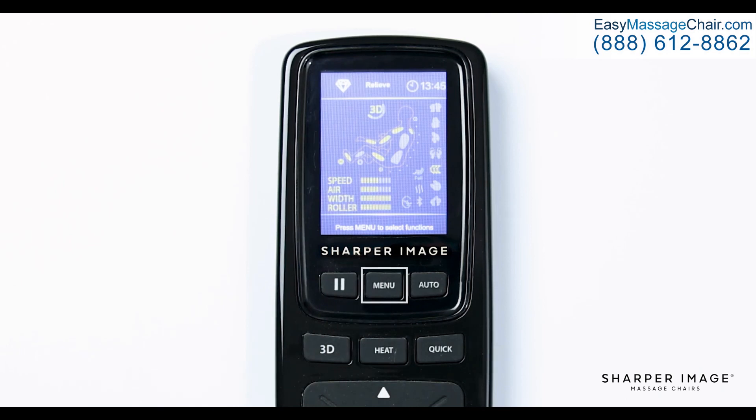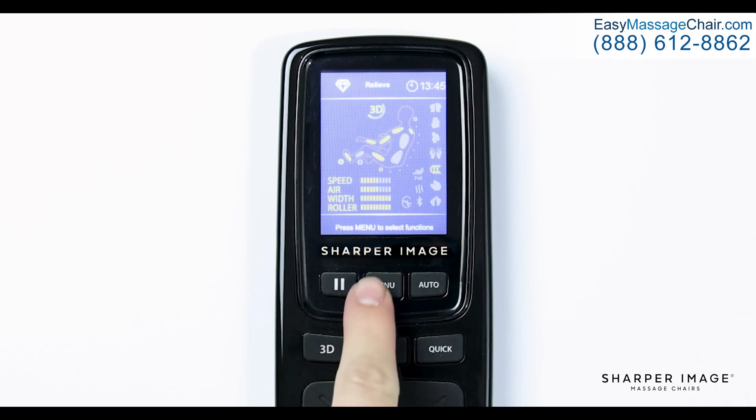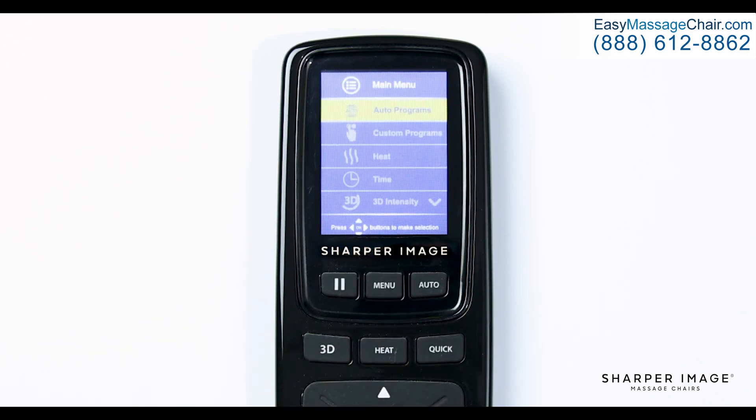The next button is the menu button. Pressing this button will bring up the main menu where most of the chair's custom functions are located. We'll return to this in part 2 of this video. To the right of the menu button is auto. The auto program button, when pressed, brings up a list of 20 auto programs that you can use with the start of a button.